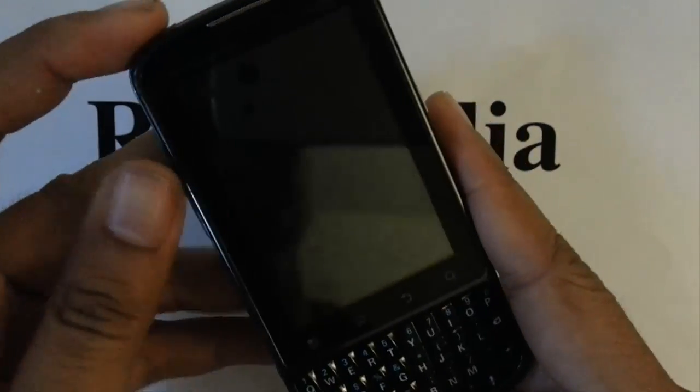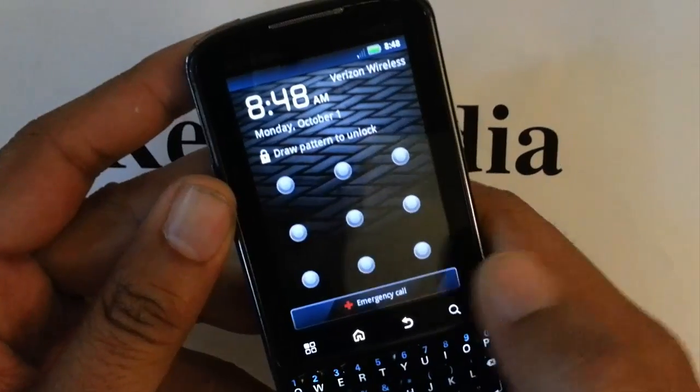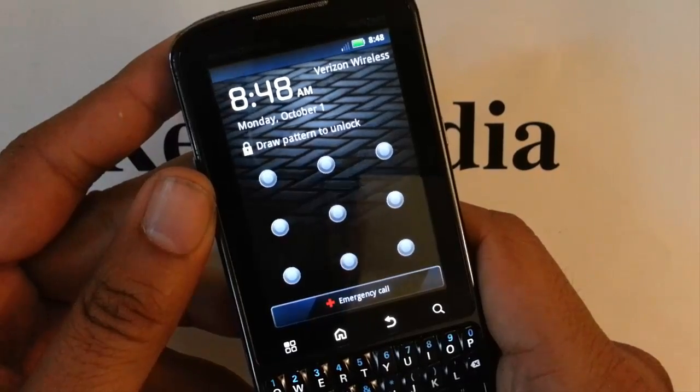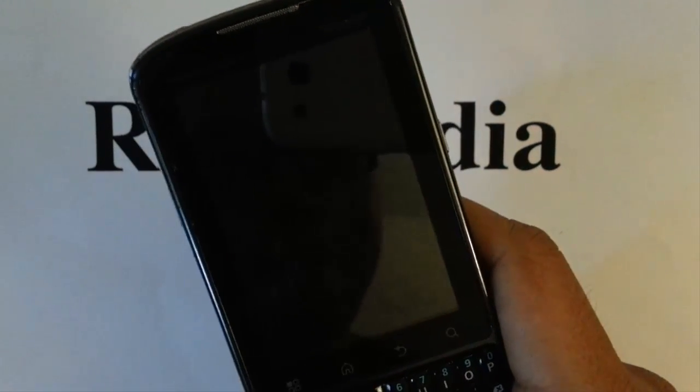As you can see here I do have the Droid Pro from Verizon. You want to do a hard reset if you forgot your pattern lock, your password, you're selling the phone, or you found the phone and you just want to wipe everything out completely — a quick way to delete all your user data and all that.